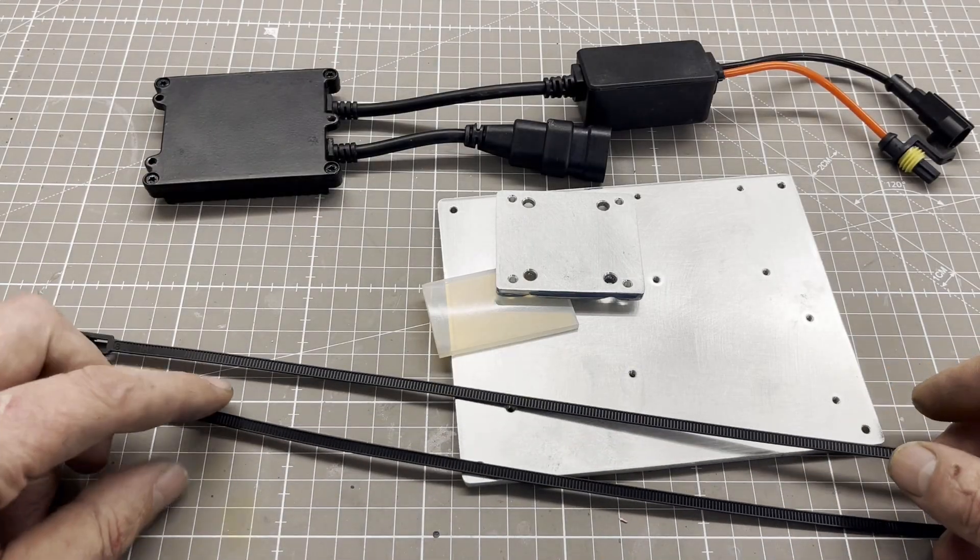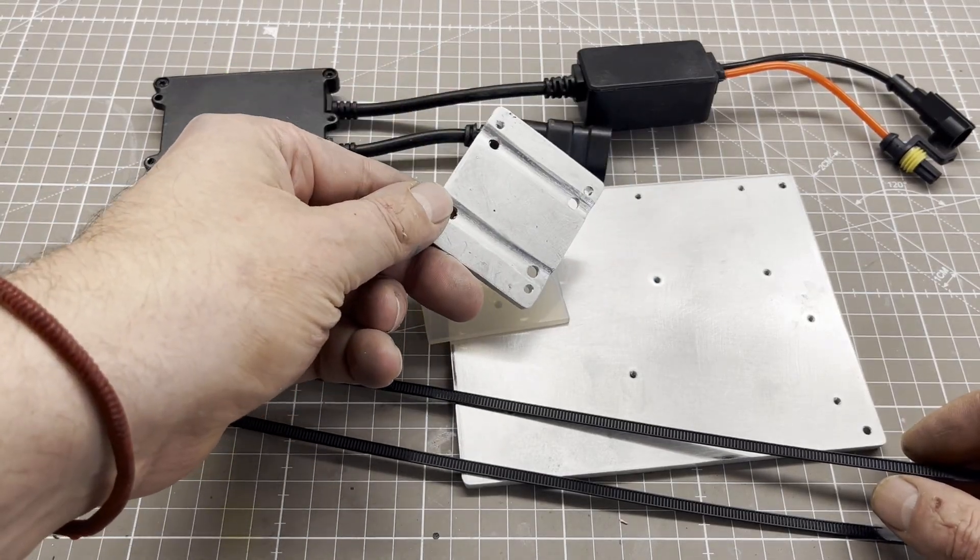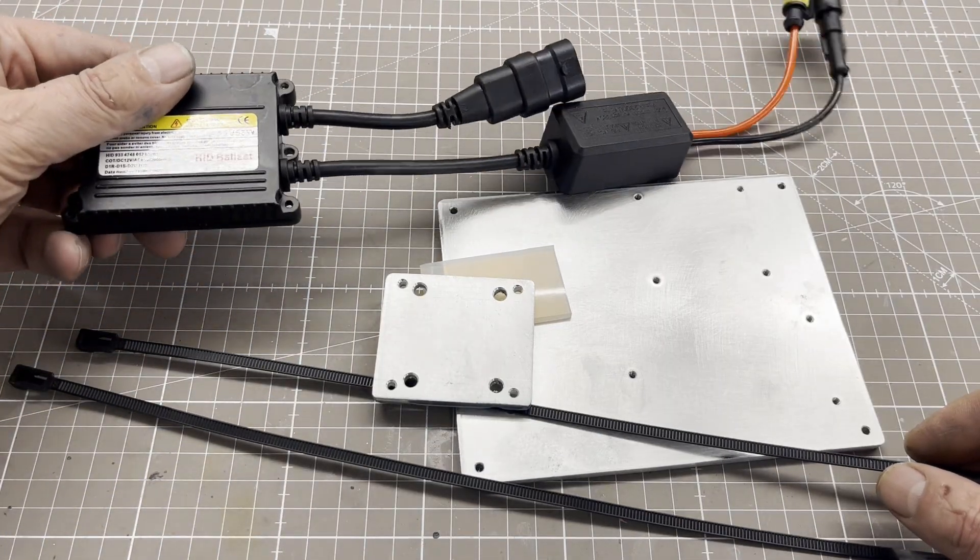I toyed with the idea of placing the ballast in an enclosure as well, but then decided against it. Instead, I placed it and mounted it on a 5 mm thick aluminum plate.